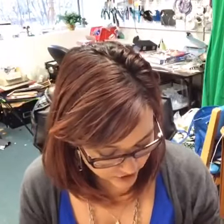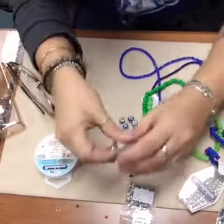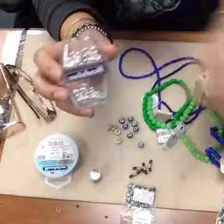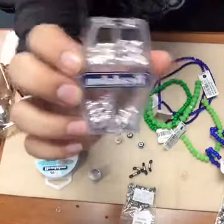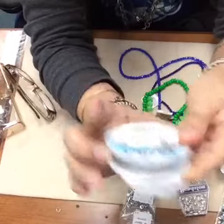I've got my selection of Seahawks colored beads and we're going to go ahead and get started. For today's project I have crimp beads, crimp covers - this is a great little set by Beadalon with four different styles of crimp covers. I also have a 49-strand Beadalon wire; this is a 0.018.